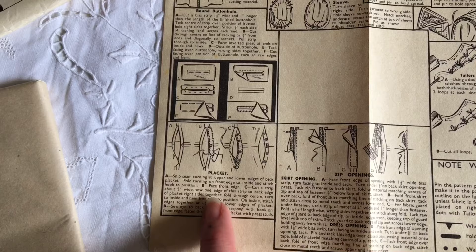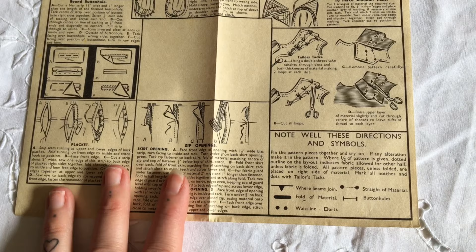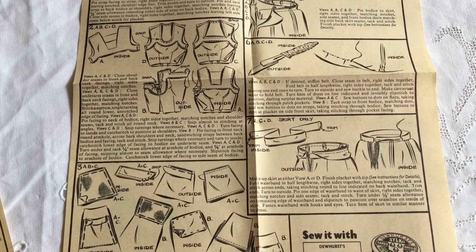There's fabulous bound buttonholes and lap-de-zip instructions here, and I really love this. It says 'Note well these directions and symbols' - I most certainly shall. I often wonder why modern pattern companies can't be so clear and concise as these lovely step-by-step sewing instructions are on these vintage patterns.